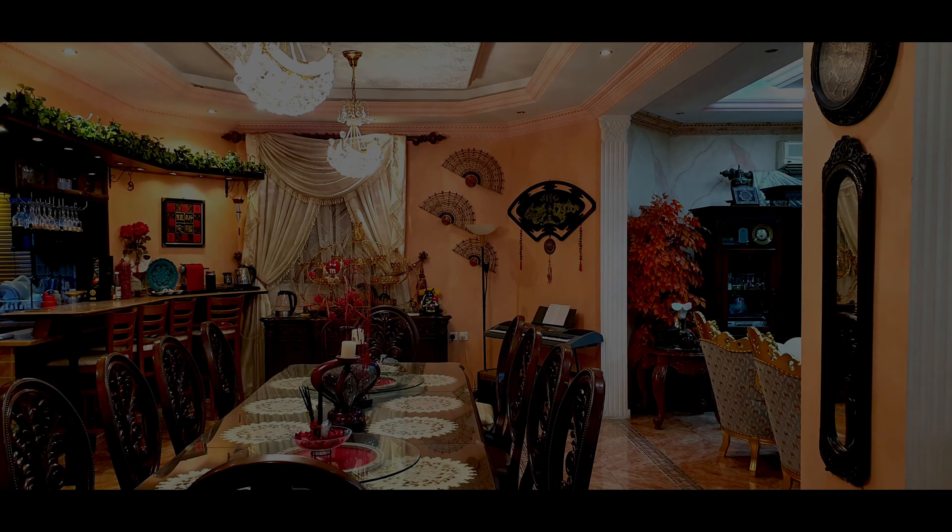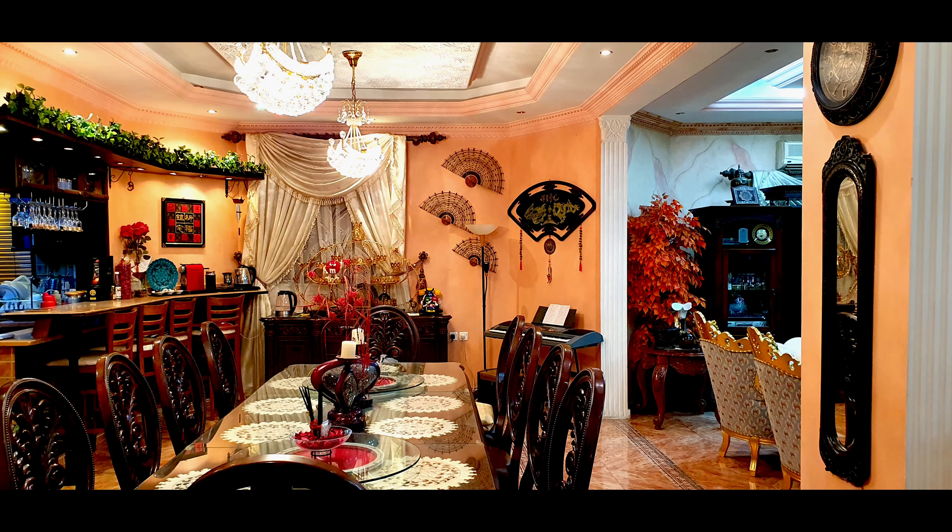As-salamu alaykum wa rahmatullah wa barakatuh. Hi everyone. Welcome back to Marwa's Kitchen. Today I'll show you how to make stuffed eggplant in the oven.